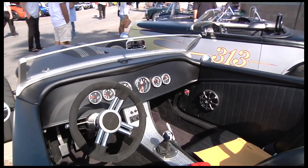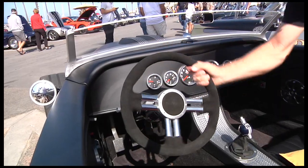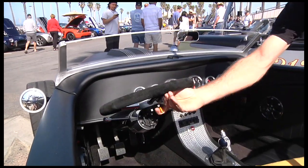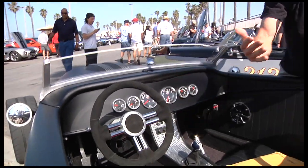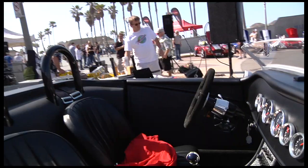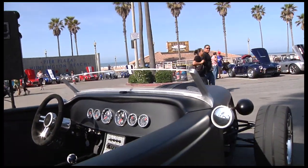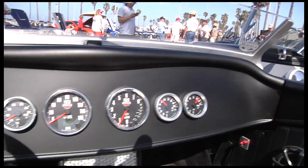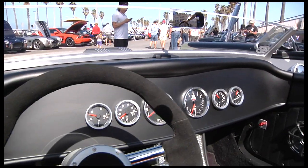The interior is fairly stock. I did my own custom center console. I've also got a tilt wheel here for easy access in and out of the car. It also extends the wheel out so you can get the wheel closer to your chest and use the leverage of your arms when you're autocrossing. Custom gauges from Speedhut — if you order these gauges, you can actually get your company logo or any other picture put onto the gauge faces and have them totally custom.